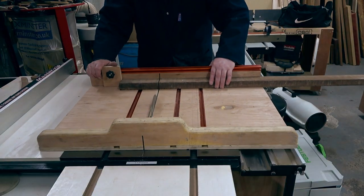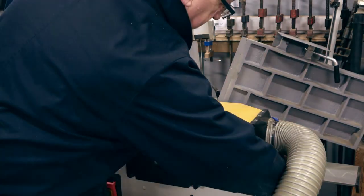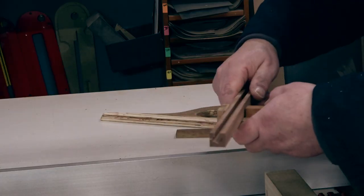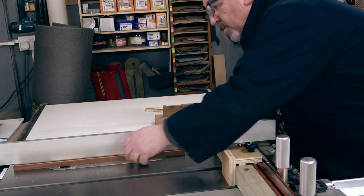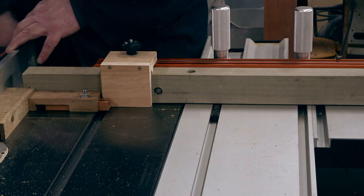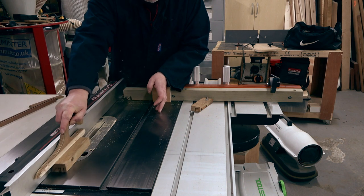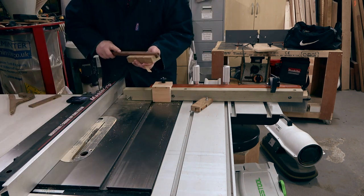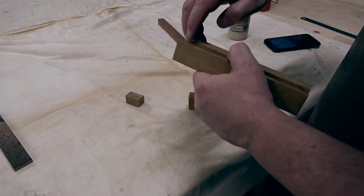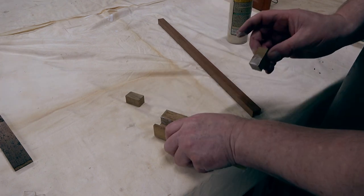We've selected our stock and we're cutting it a little long as we do a calibration cut later on. We're milling it square as it's very important for this to be accurate. Now we're setting up to cut the groove for the sliding part of the mechanism. We're looking for a loose fit on this because the slider has to move easily, so we've adjusted the kerf maker so that it gives us a sliding slip fit. Here we're bunging up the end of the groove with a stop — if you'd used a router table you could have stopped the cut, but we used a table saw so it went all the way through.